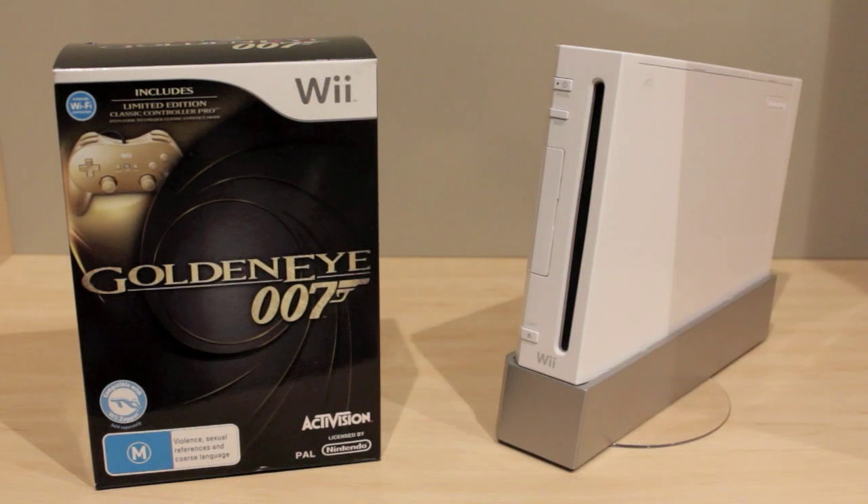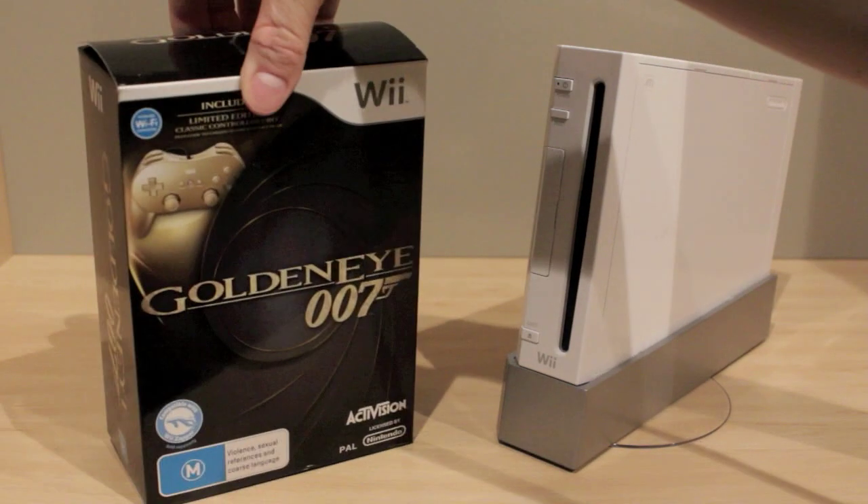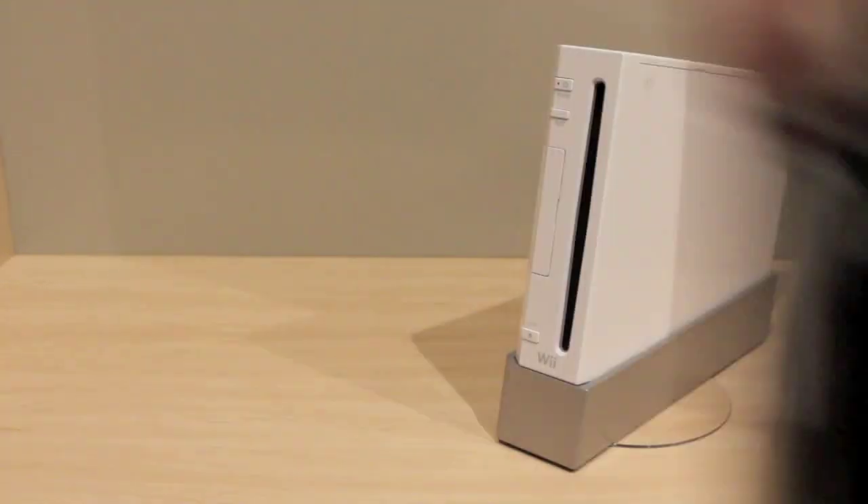So anyway, the unboxing on this obviously isn't much. I'm not 100% sure if I'll do a review, but I'll get straight into it right now. This is the only pack I've seen — the one that includes the limited edition classic controller.